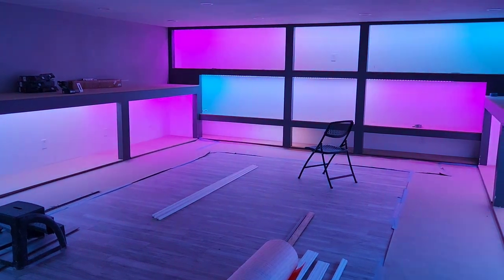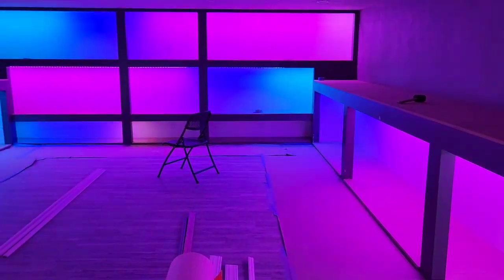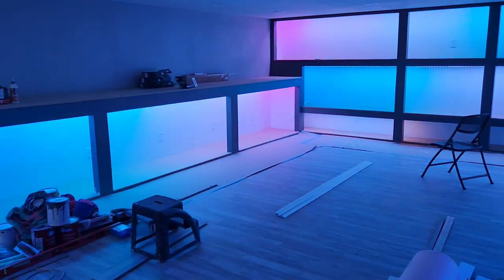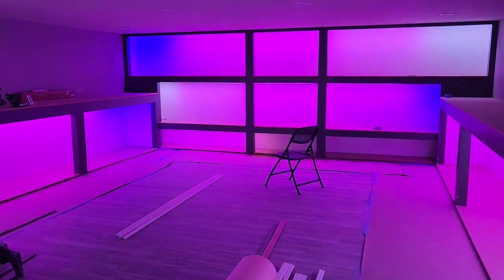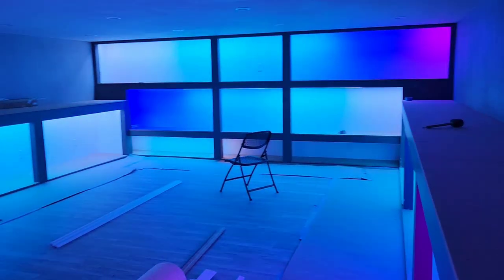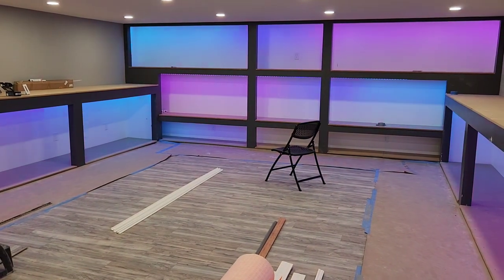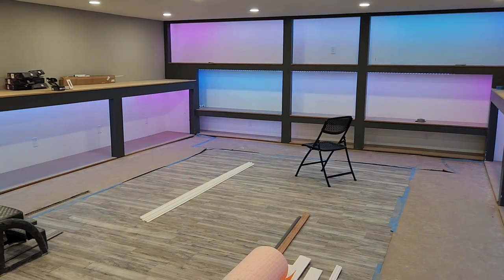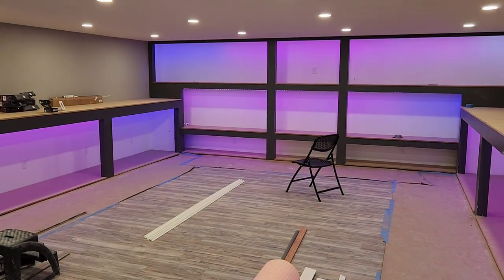So this is just an example of some of the lighting effects that you can do with these lights. I would mostly have them white, but it's really cool what you can do with these things. There's a lot of different things you could do, and when you turn on the light you're still going to get some cool effects — just to add some visual interest to the background. I wanted to show you a couple of different patterns.